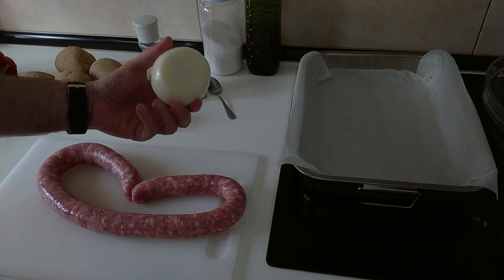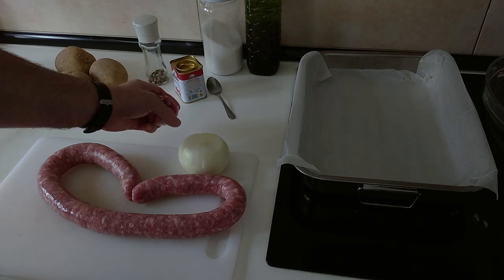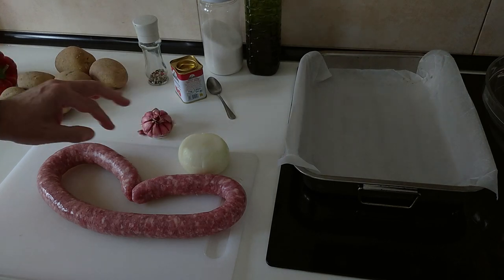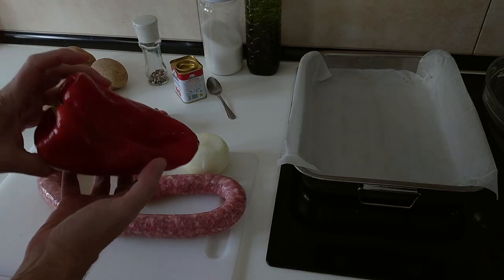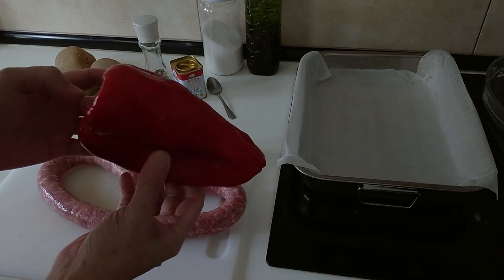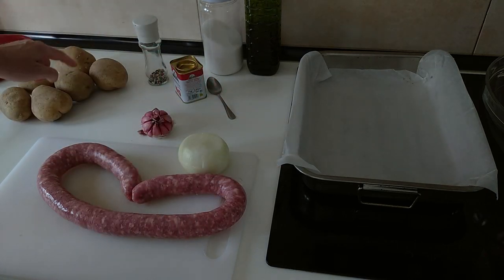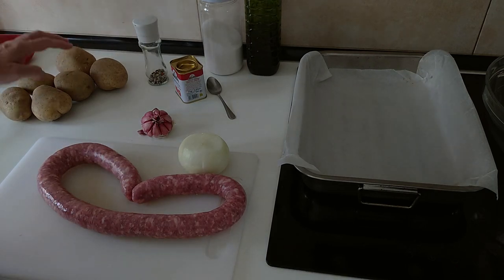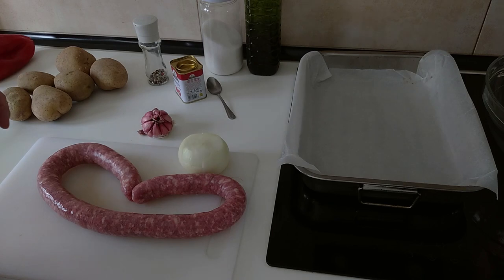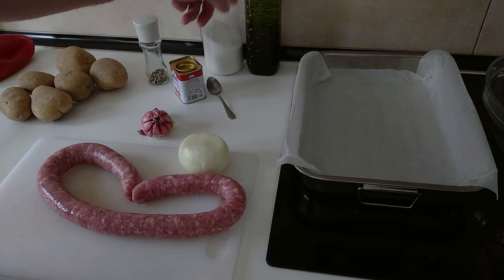I'm going to be using some onion, some garlic — no set amount, just whatever you like really. I've got a nice large red pepper here so I'll be using about half of it, and some potatoes. I'm using six medium to large potatoes, about 800 grams I think. And some paprika, black pepper, salt and olive oil.